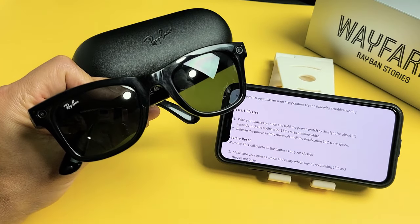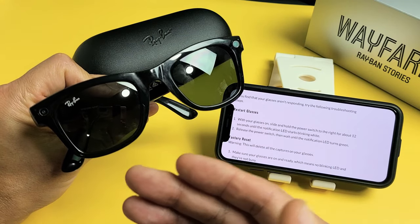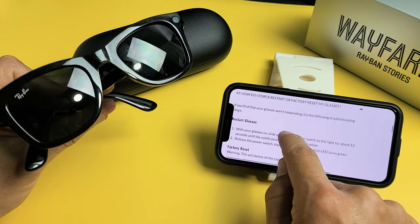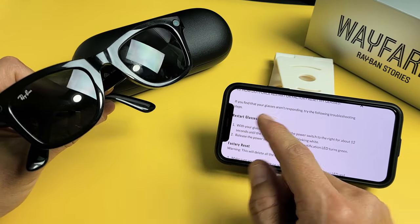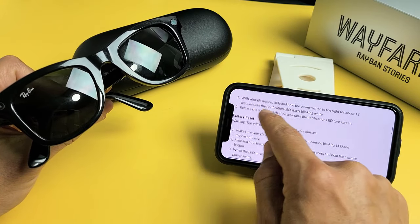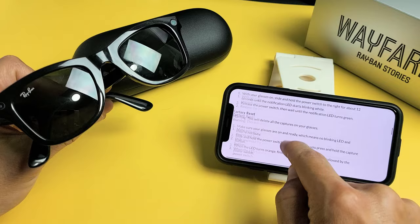I'm going to show you how to force a restart on your Facebook Ray-Ban Stories glasses. So you want to force a restart maybe because the glasses aren't responding for some reason. If it's not responding, you have two choices: you can do a force restart, or you can do a factory reset.